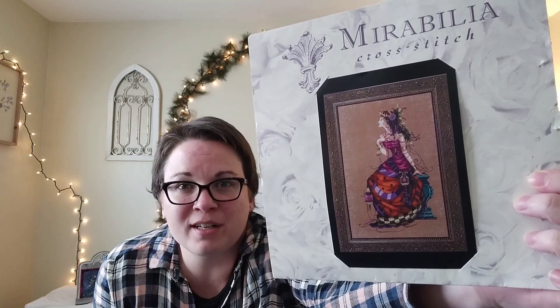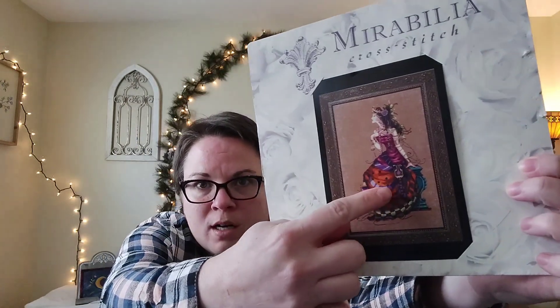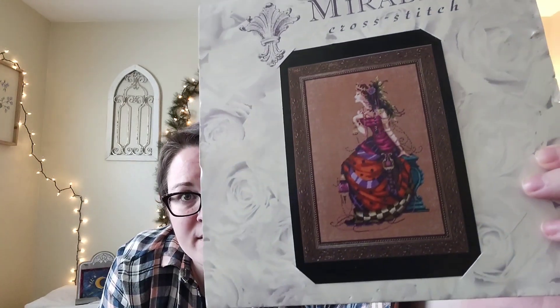So that felt really good to get those done. The next project I worked on was my Mirabilia — this is Gypsy Queen. I am just trying to get closer and closer to starting on the beading. This past time, my goal was to work on the medallion in her sash right there.